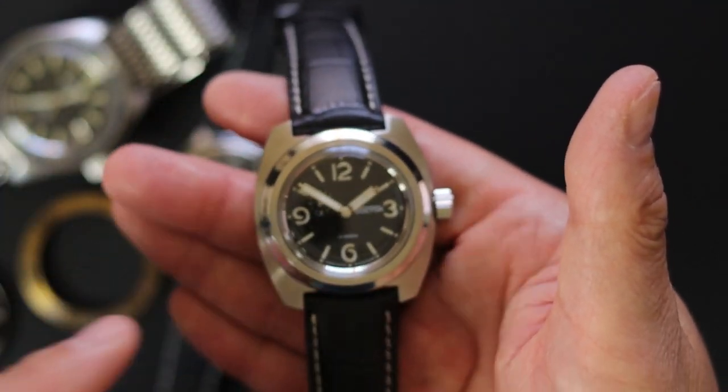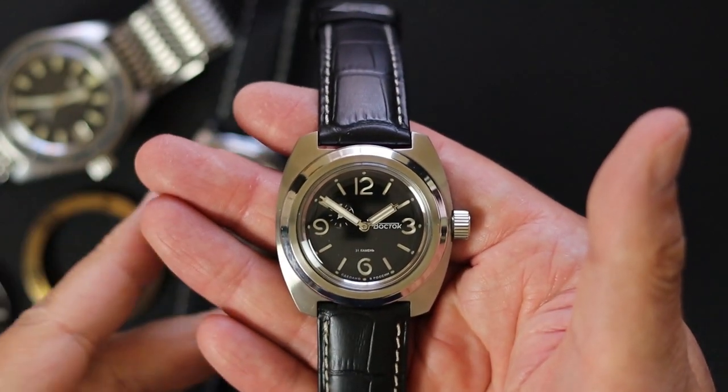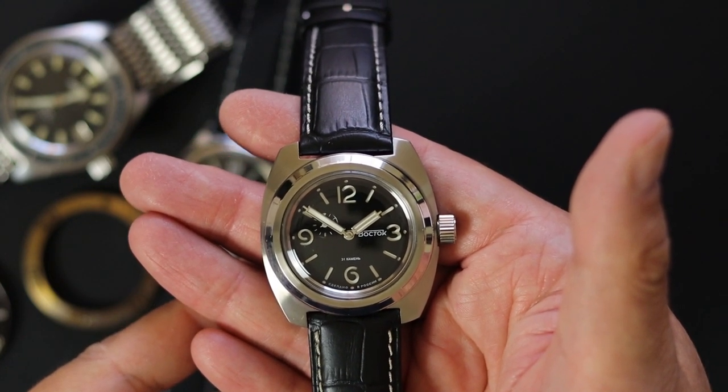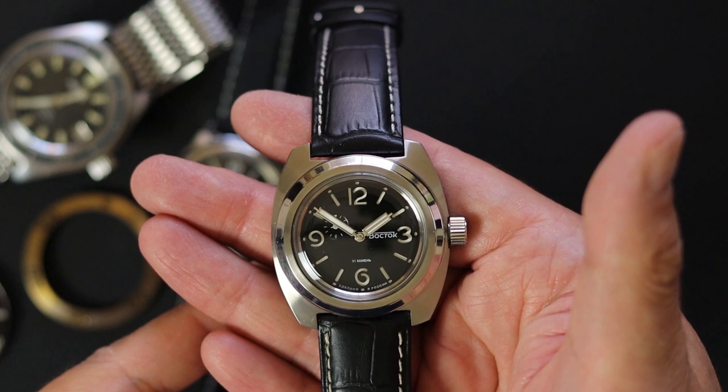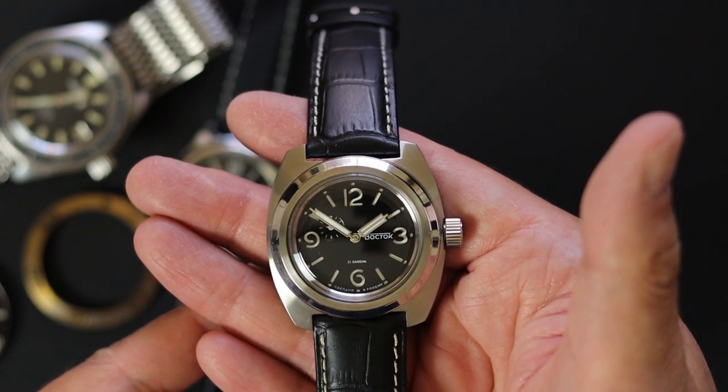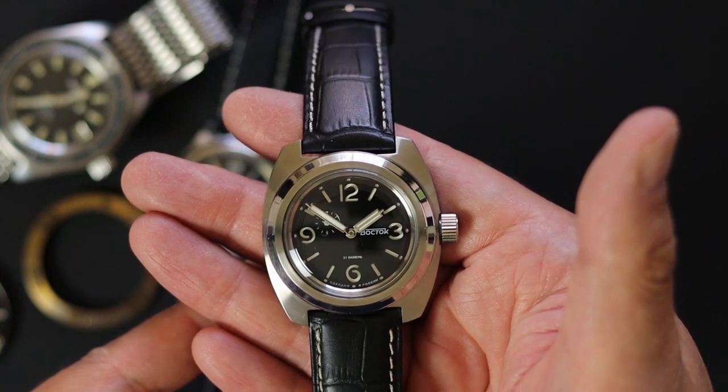Is that a total watchaholic thing to do? Well I think it is. My name is Blake, I am a watchaholic — I bet you are too. Thanks for tuning in, I'll see you on the next video.